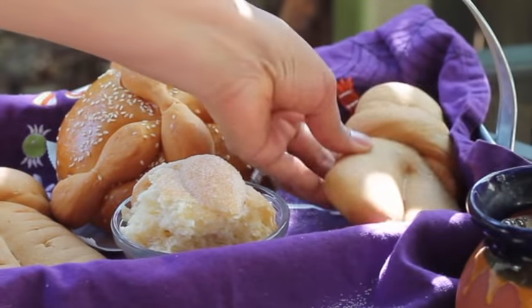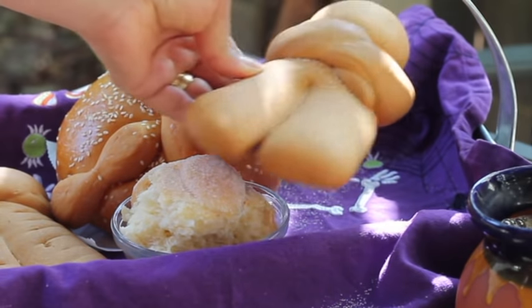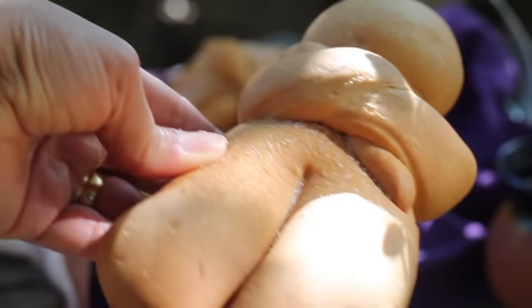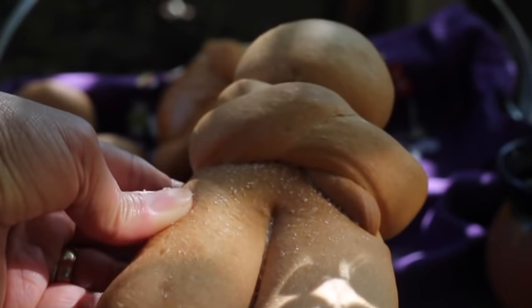In Michoacan, they don't call it Pan de Muerto — they call it Animas, or Souls. Normally they are shaped as little bodies or little muertitos.